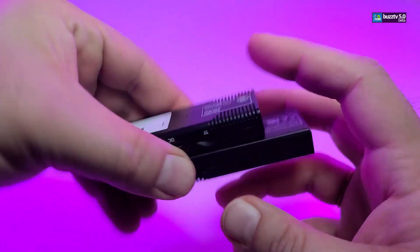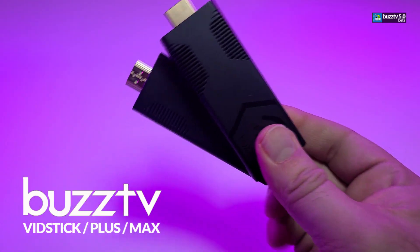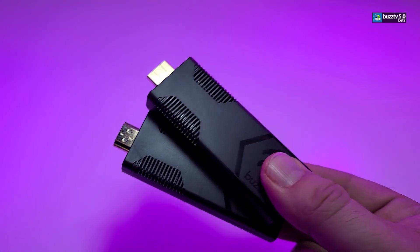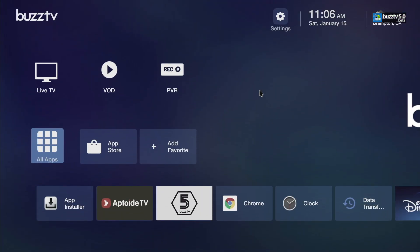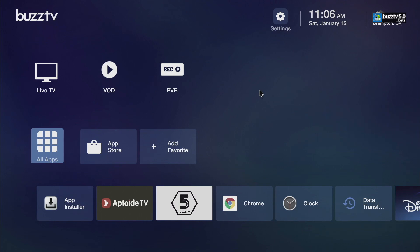Thank you for visiting our channel today. I came out to show you guys how you can upgrade your Vid Stick series to BuzzTV 5 Beta. I have to mention a few things to make it very easy to process.